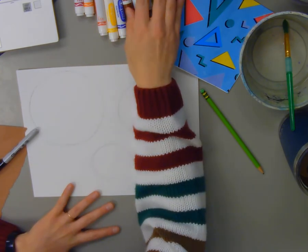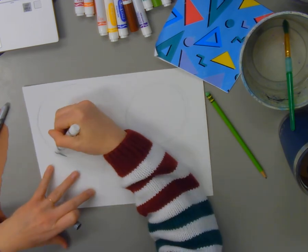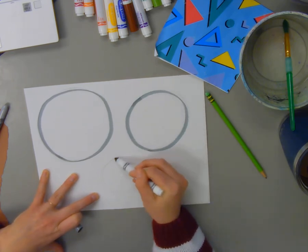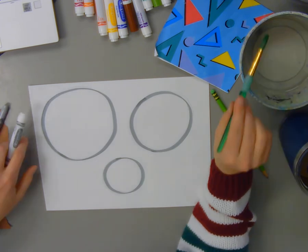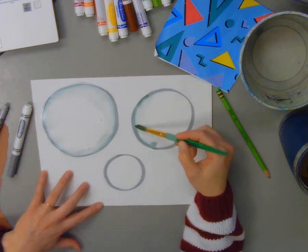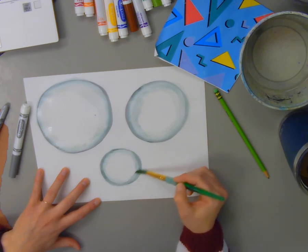Next I'm going to use a gray marker and some water to add shading to my three circles. If you don't have markers and water, you could use any kind of paint — watercolor paint works great. You could also use crayon by coloring hard around the edges and letting it get a little lighter. I'm going to draw a big thick outline with my gray marker and then blend it with a little water. I don't want my whole circle to be gray — I just want to create a shadow around the edges.